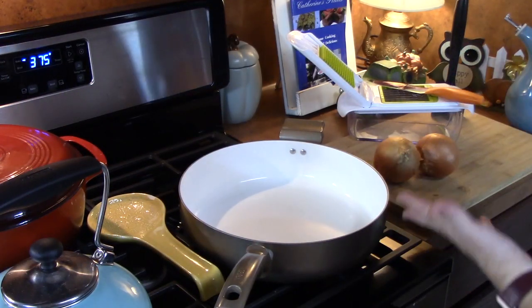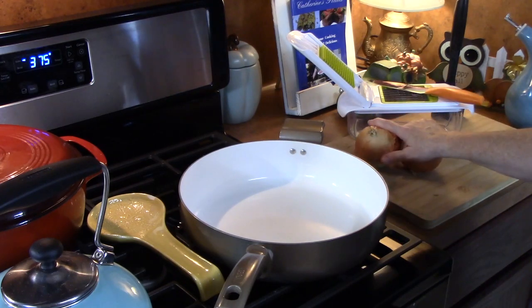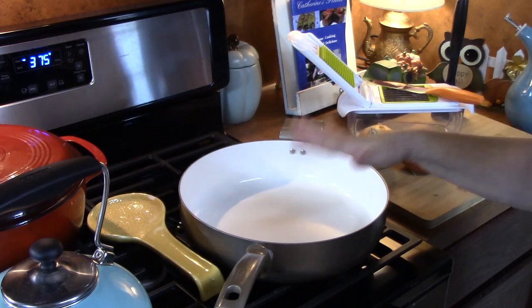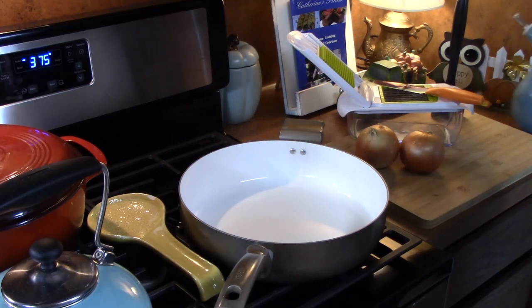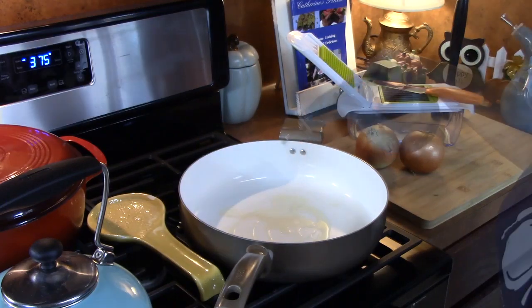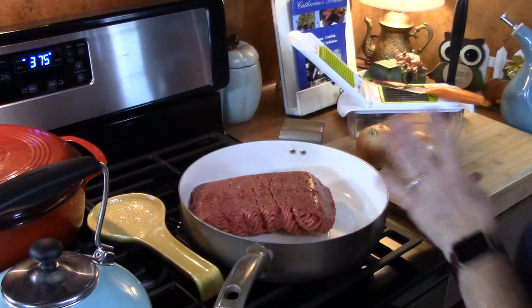The first thing we're going to do is start cooking up our ground beef and getting that flavored up. I have two onions here I'm going to chop up. Half of it we're going to use in our pan to cook with our ground beef. I'm going to put my burner onto a medium-high heat, add about one tablespoon of cooking oil, and then cook up about two pounds of ground beef. I'm going to let that start browning up.